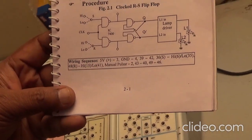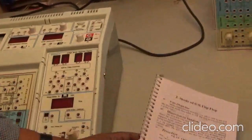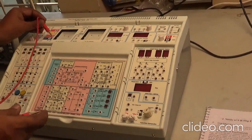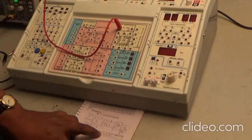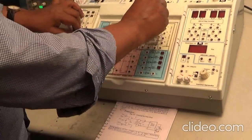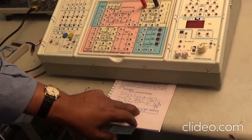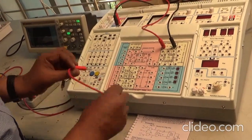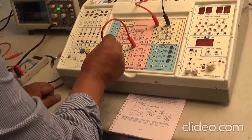Let us do the wiring sequence of this SR flip-flop circuit. 5 volts is connected to socket number 3 — this is my 5 volt connected to socket 3. Ground is connected to socket number 4. Using a small patch cord, I have to short socket number 39 and socket number 42 — this is 39 and this is 42.